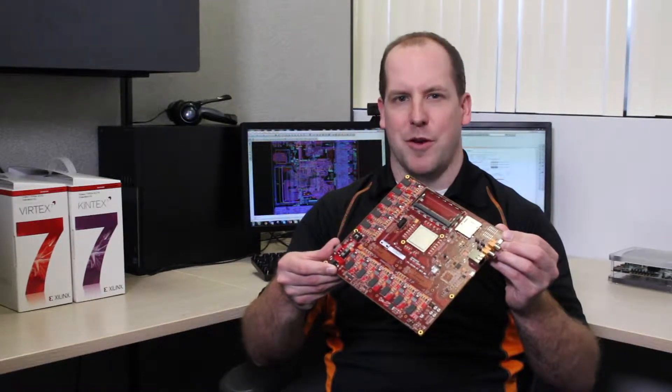Hi, welcome to FIDUS Systems. My name is Scott Turnbull, I'm the Director of Technology here at FIDUS. Today I wanted to introduce you to a brand new FIDUS product. This is our brand new Artix dual FMC carrier card. It's intended for low-cost applications targeting Xilinx Video IP, but of course it can be used in a whole bunch of other markets as well.